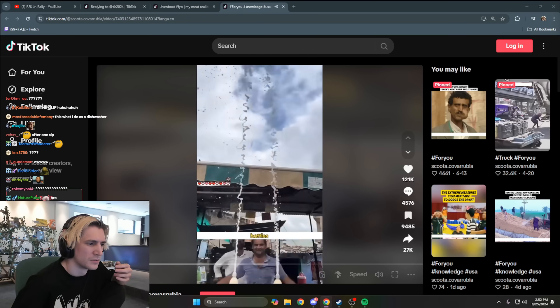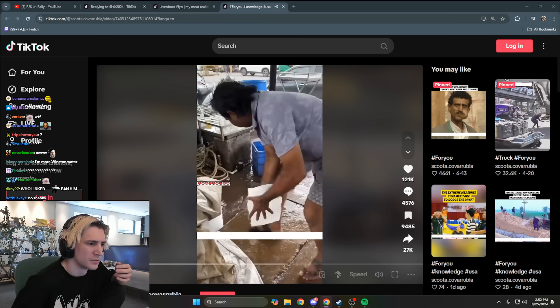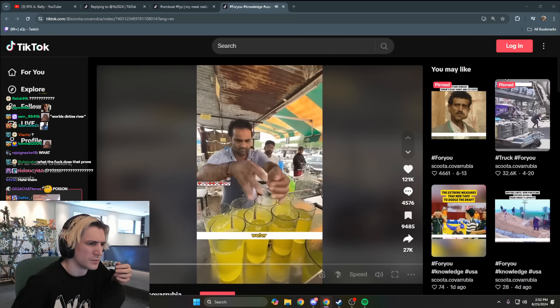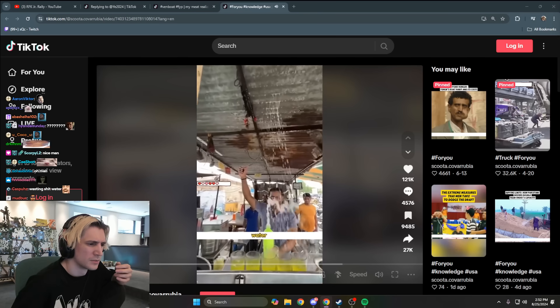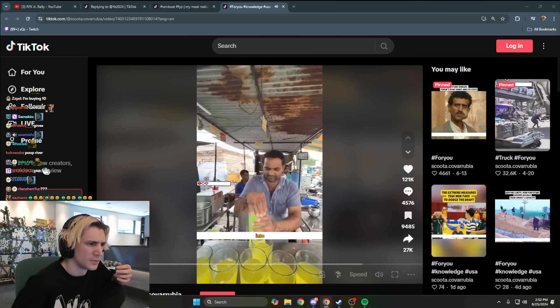He then opens several bottles in front of customers to showcase the uniqueness of his sparkling water. Following this, he picks up ice cubes from the ground, washes them in Ganges water, and crushes the cleaned ice into the glasses to chill the drinks. When he opens a bottle of sparkling water, it sprays up, hitting the rusty tin roof above and then falling into each drink.